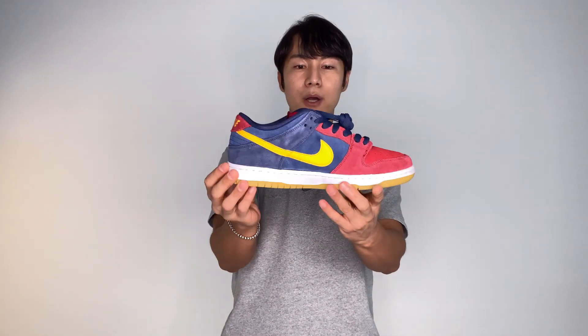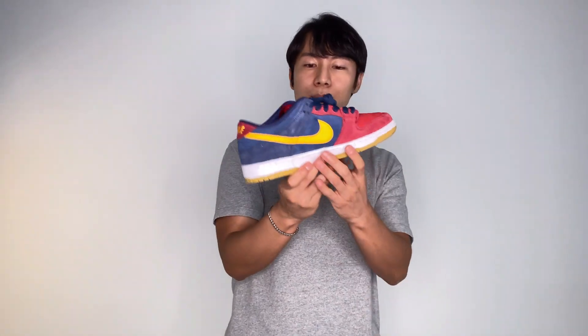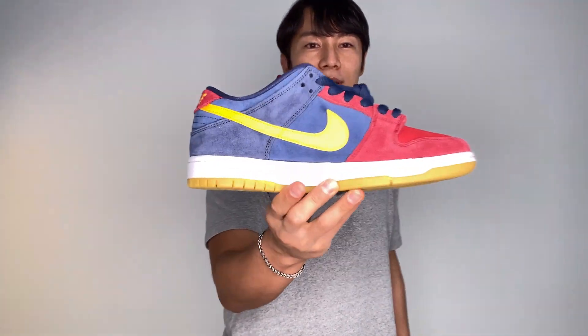That's it for today's review. What do you guys think about this shoe? Please let me know in the comment section below. If you haven't yet, please hit that subscribe button — it really means a lot to me. Thanks for watching and see you guys in my next video.